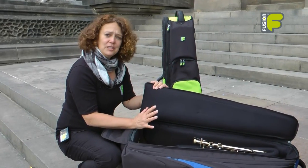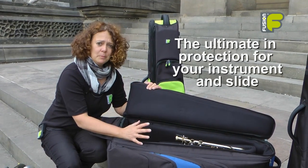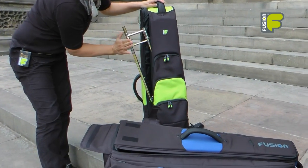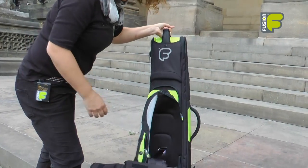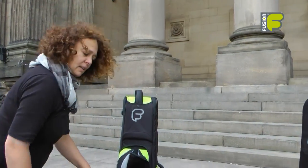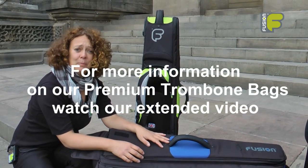This is a very unique style and design of bag — it gives you the ultimate protection for the bow of the instrument and the slide, extra pocket space, and comfortable backpack straps. Everything a trombone player needs. This is Fusion, and we're more than just a gig bag.